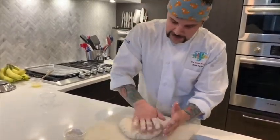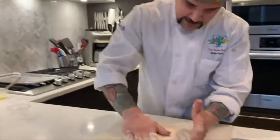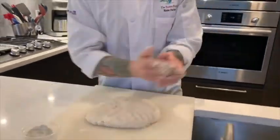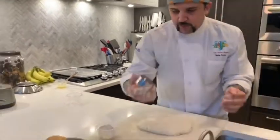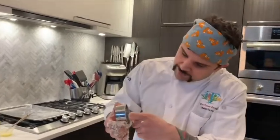Next step is you want to flatten it out to about a half inch in thickness. Flip it over one more time, give it a little dusting. So that is ready to go. Now I just happen to have ring cutters at home — you can use a cookie cutter, or even a cup, anything that's around this round diameter. It's roughly two inches.